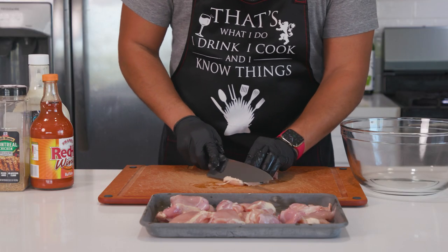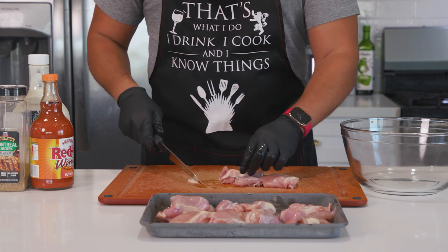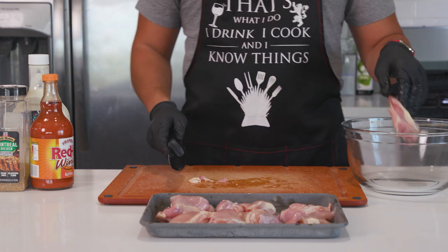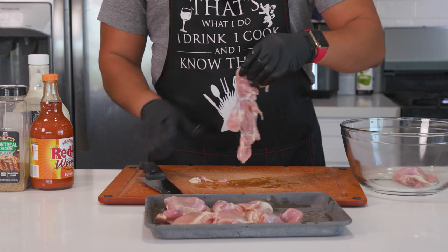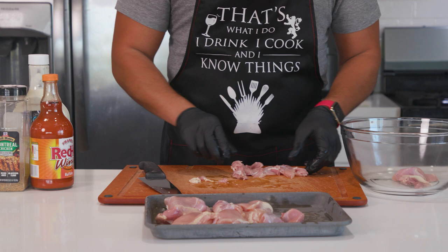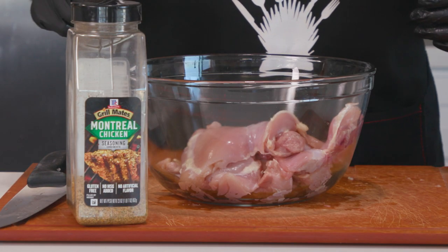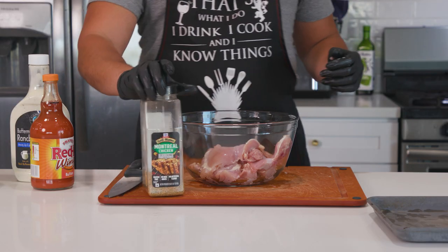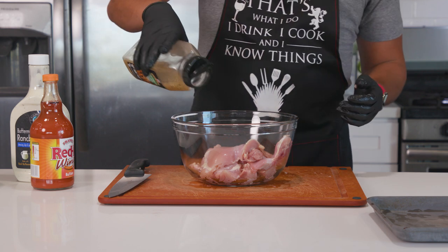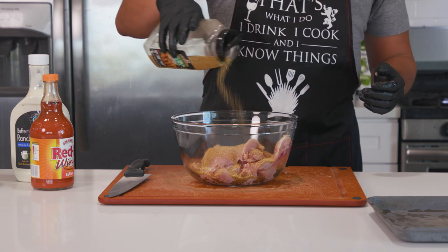Starting off, I've got just under two pounds of chicken thighs. I would highly suggest thighs here as they have way more flavor and are way more forgiving on the grill when they go over the doneness temperature. With chicken breasts, you had better nail that 160 to 165 range or you're in for an experience similar to eating paper towels — just my two cents. So get your chicken prepared, trim any excess fat if needed, then get them into a bowl and hit them with some McCormick's Montreal chicken seasoning. You can use whatever seasoning or barbecue rub you want, just make sure it complements buffalo flavors. I wanted to use something readily available at grocery stores.